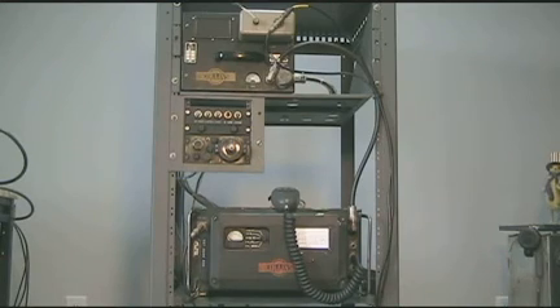And that concludes the tour of the 100-watt Collins 618 S1 aircraft HF transceiver.